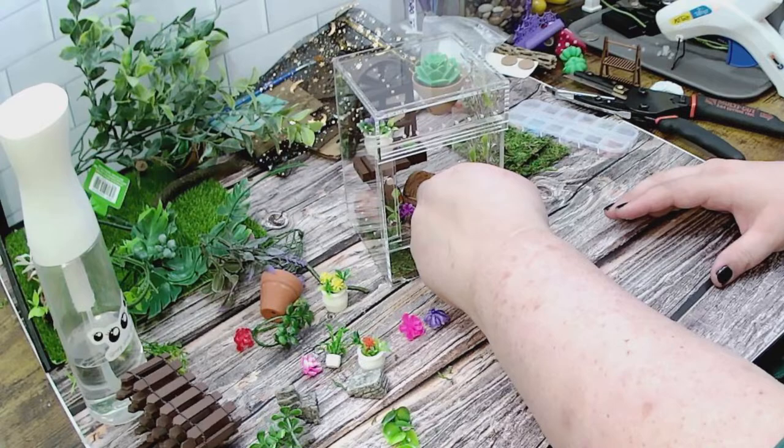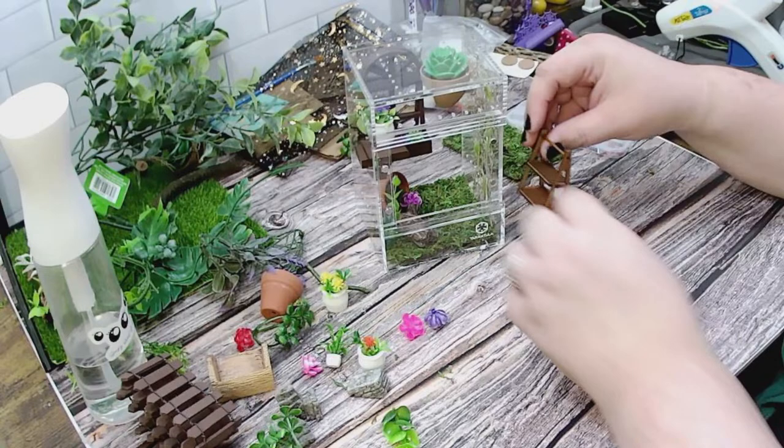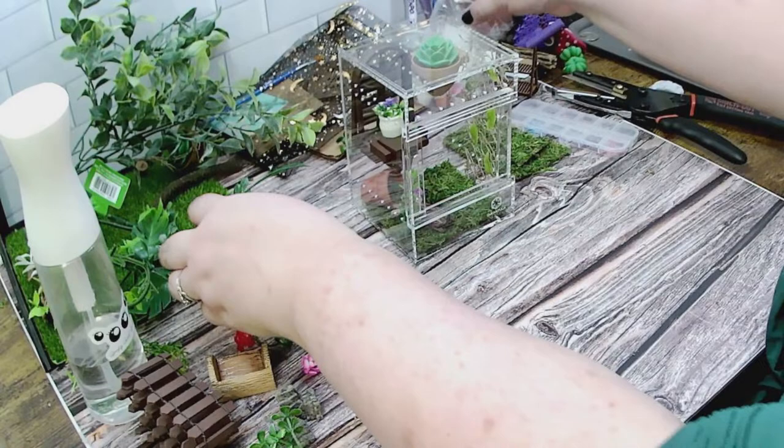Let's see if this still fits now that I've filled it up more — might not be able to. We'll work with it. I have these little lavender pieces I think I can use.